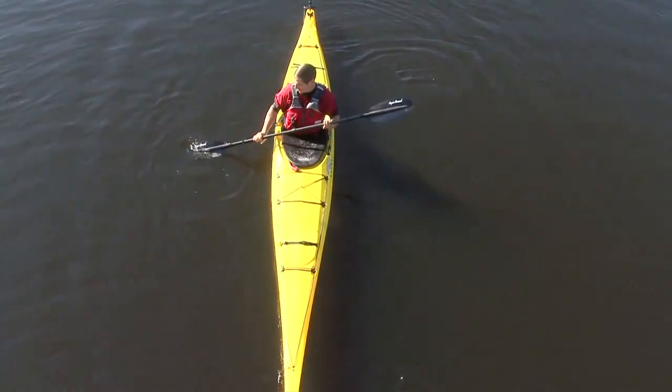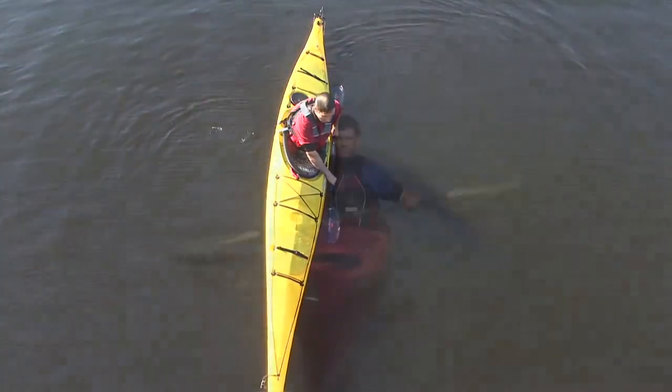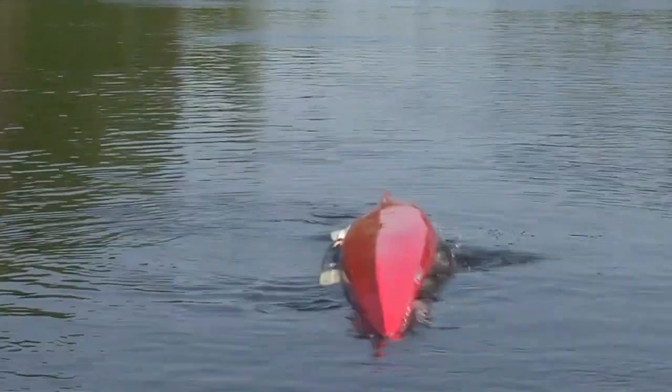The setup position involves having your paddle alongside your kayak with the front blade flat to the water surface, power face up. Now tuck your head and body forward and turn your upper body towards your paddle. This is your setup position.